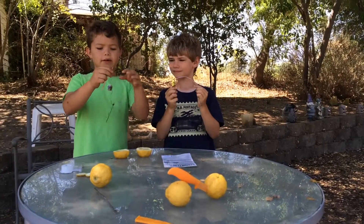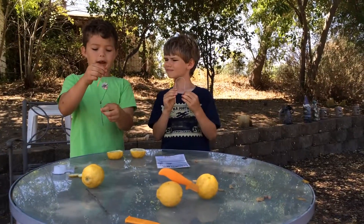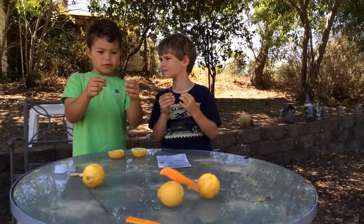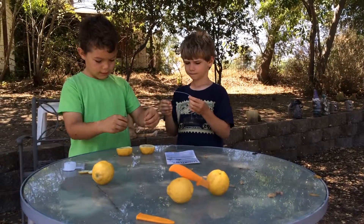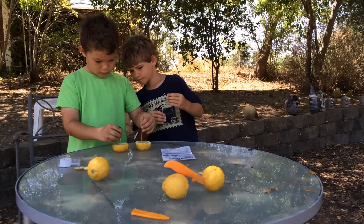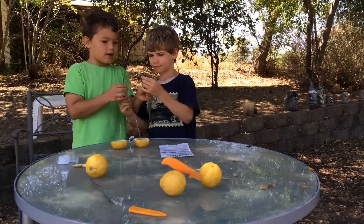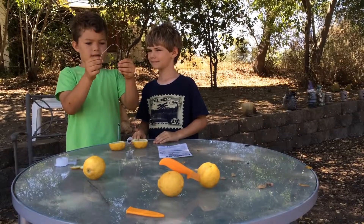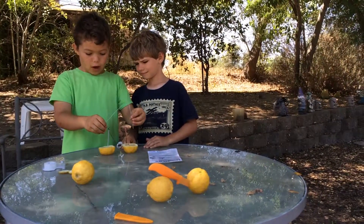The first thing you have to do is connect the red wire to the copper plate and the black wire to the zinc plate. Then you put it inside the lemon. Miles connected the white wire to the zinc plate and the copper plate.